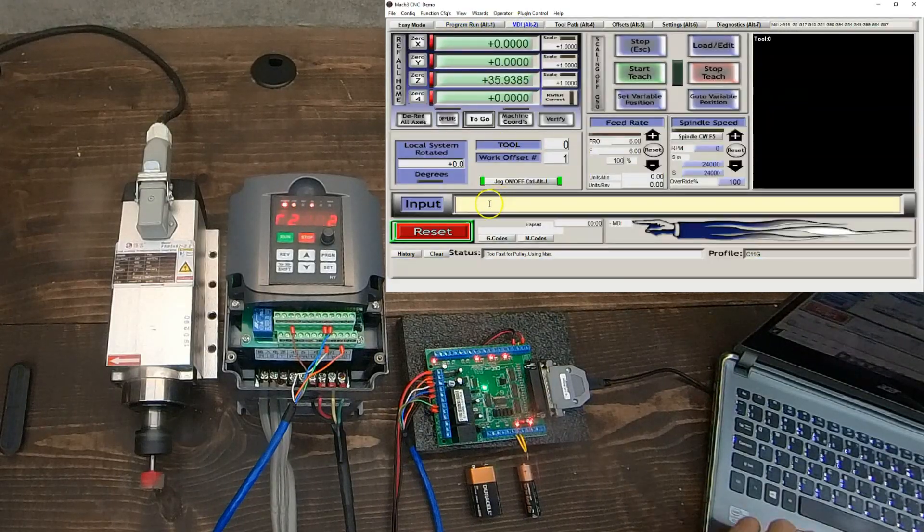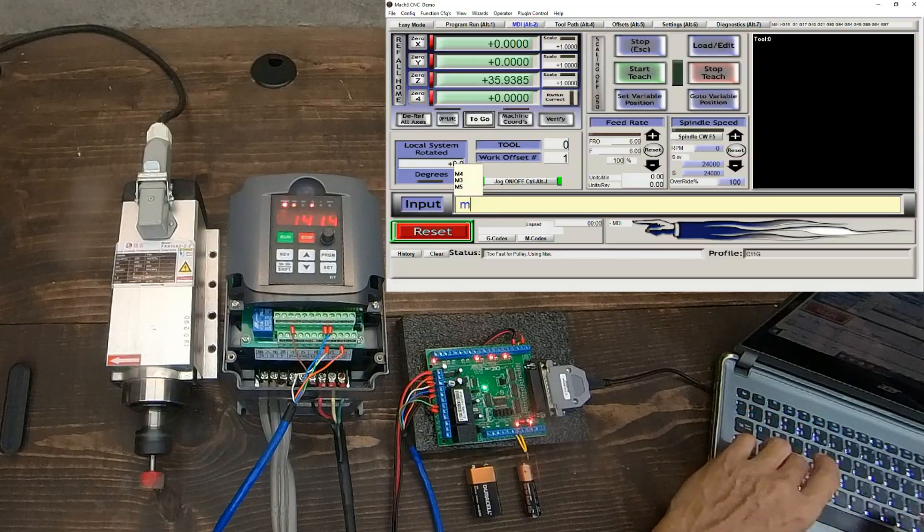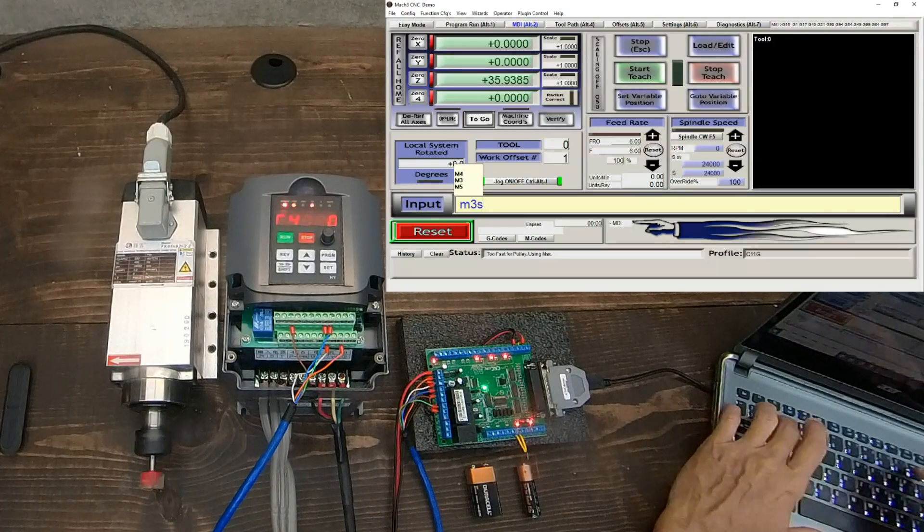Let's use the spindle speed input to run the spindle. M3 will run clockwise, M4 will run counterclockwise, and M5 will stop.